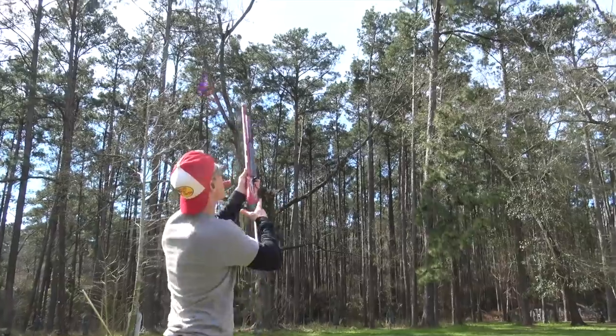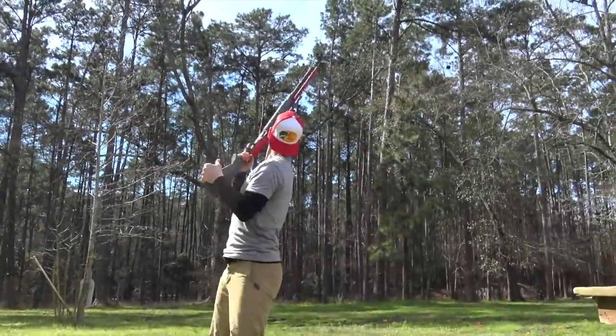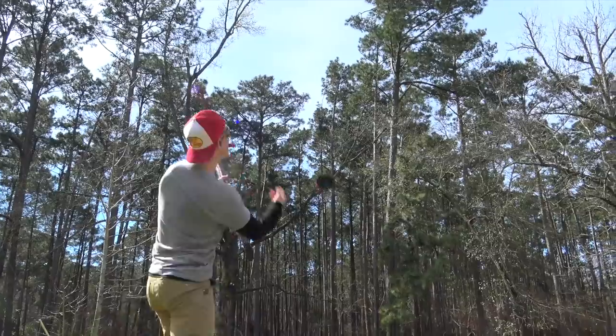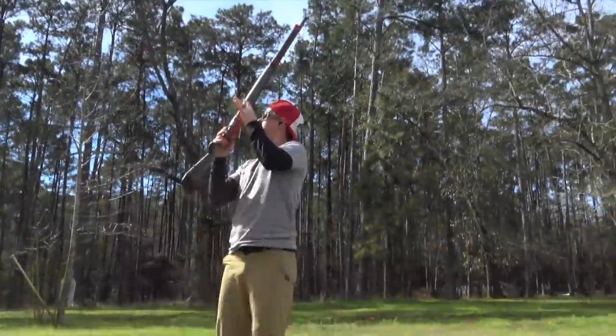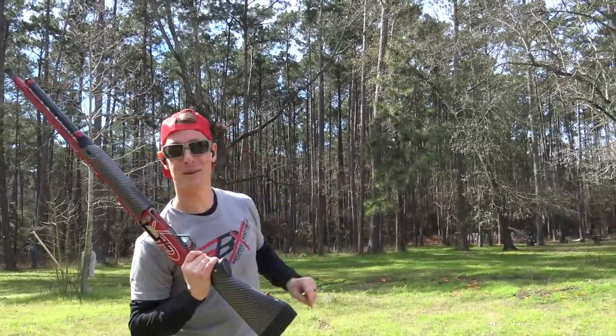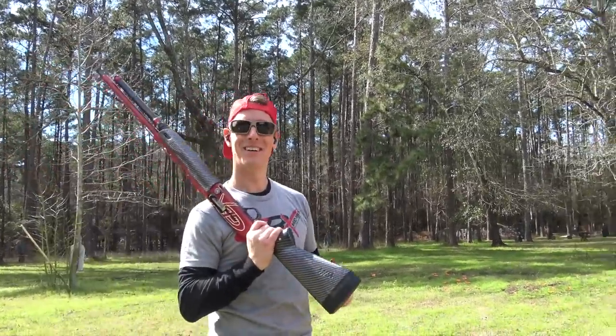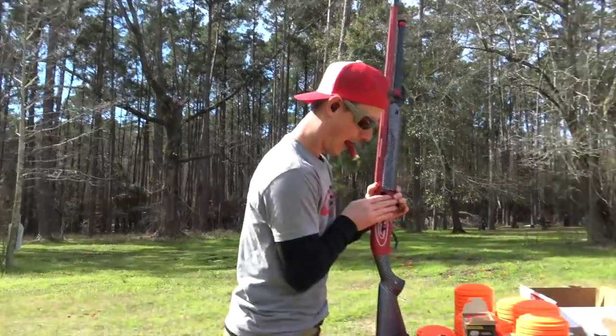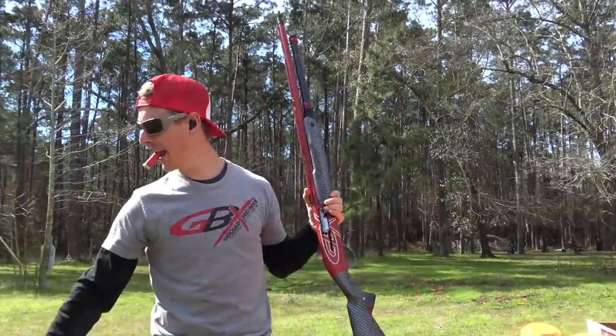So close. So close. That would have been too good to be true to get it on the first try. I think I would have got that one, but I had to double check the barn. Yeah, that messes with you — like, am I gonna shoot something I shouldn't? Alright, here we go. First try. First try, take three.